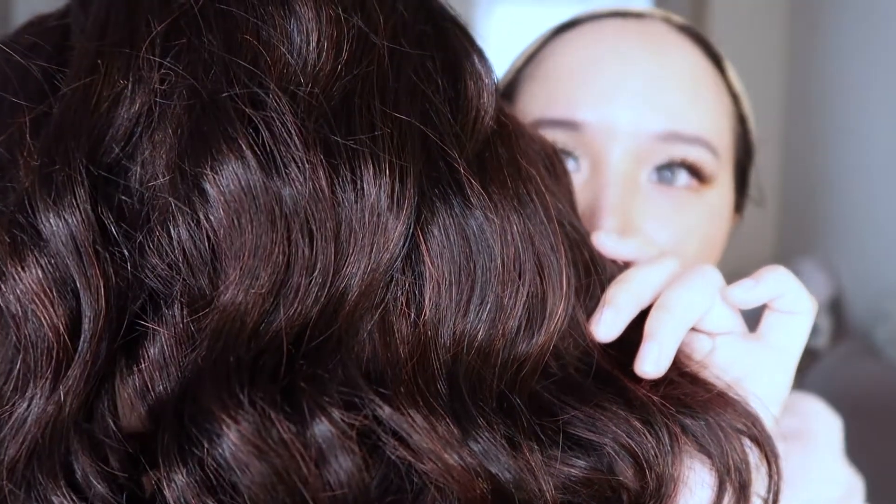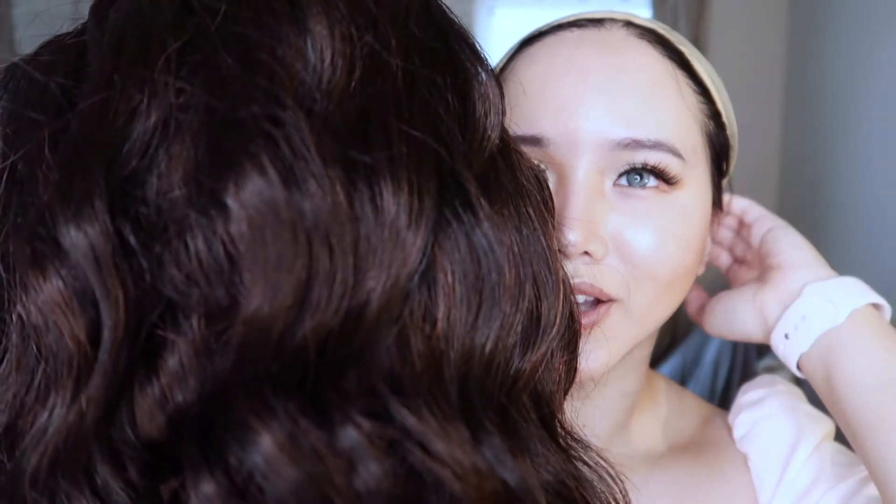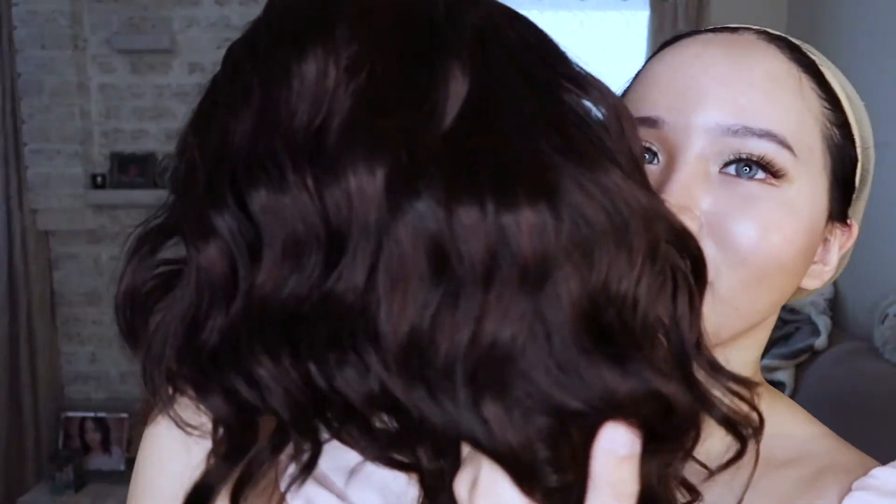This is the color 1BRH30. It's a soft black with 33% red-gold highlight. So it's a good option if you are used to wearing black wigs but want some highlights, something that pops.